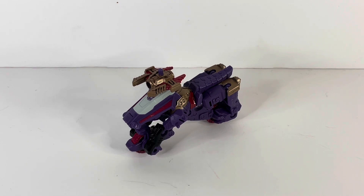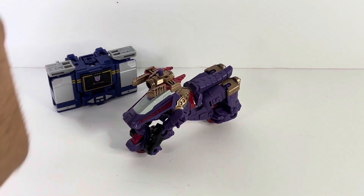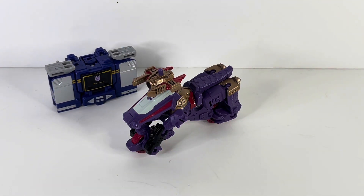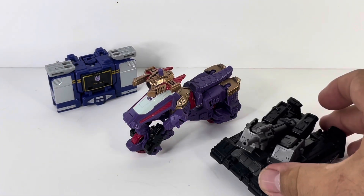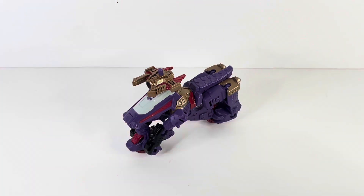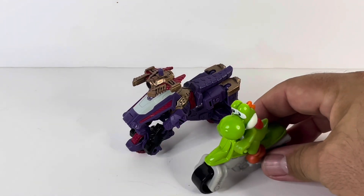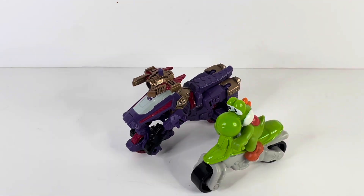For some comparisons, here is Iguanas with Core Class Soundwave and Core Class Megatron — all three Core Class Decepticons looking pretty cool. And for one last comparison, since we're comparing motorcycles, here is Yoshi from Mario Kart and his motorcycle. Since we're comparing bikes, there we go.